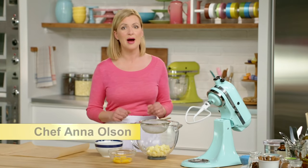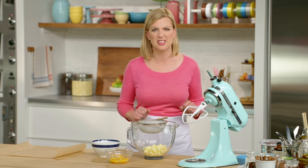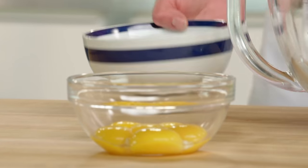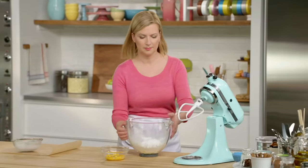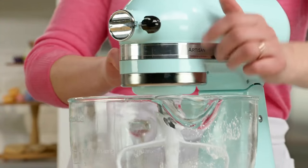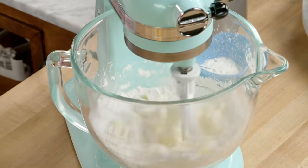Before I can make the ice cream, I have to start off with those cookie layers — two chocolate sandwich cookies, but giant sized. To start the dough, I have one cup of unsalted butter at room temperature, and I'm going to sift in a cup of icing sugar. I'll beat this first on low speed to blend in the icing sugar, then increase it just to make the base of the cookie dough.